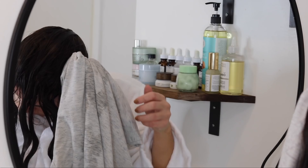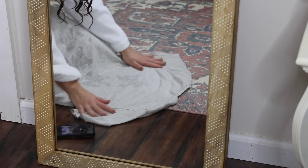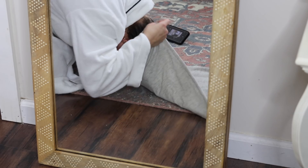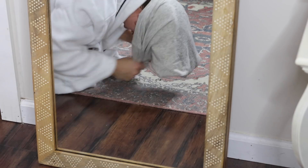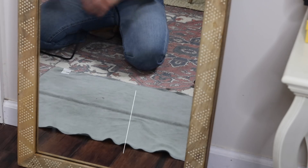Now I'm just using a t-shirt to scrunch those sections to remove any excess water. Now I am going to plop my hair — I'm just using the same cotton t-shirt. I tried to show you here how I do it because I've had some questions on it, so hopefully that visual helped. There are a lot of different ways you can do it, so however you can get your hair to stay.